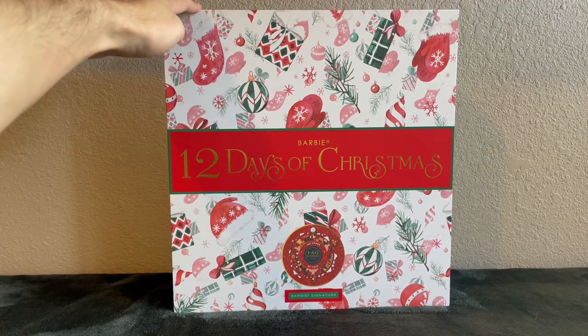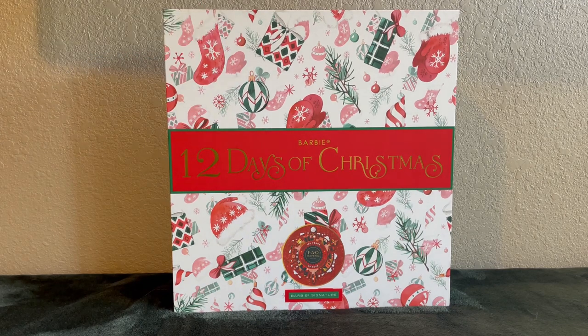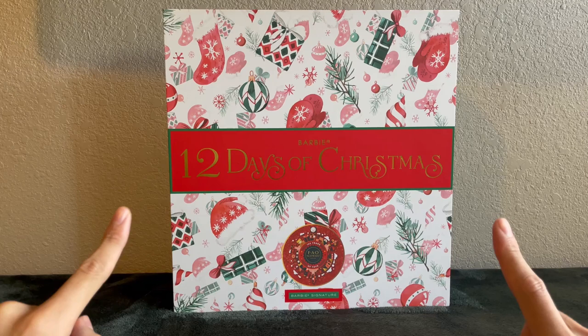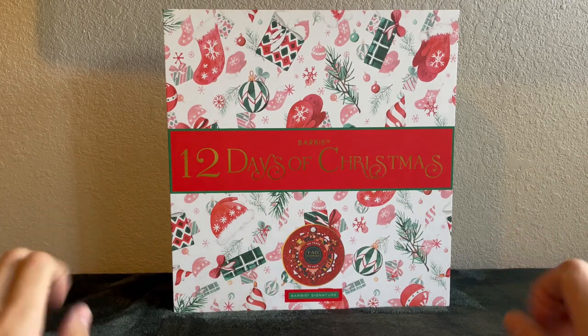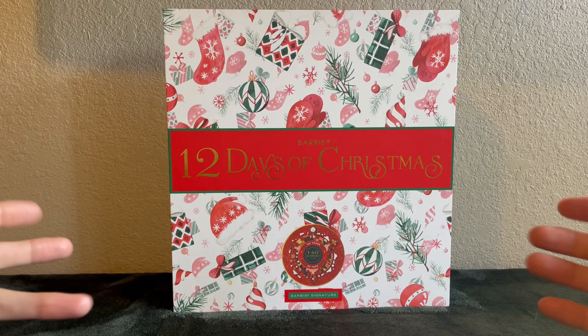I ordered the 12 Days of Christmas Barbie from Target.com, which is a store here in the US. When she came out on Mattel Creations, I decided not to get her and had a very small amount of regret. Luckily, she showed up on Target.com a few days ago. I ordered her on Wednesday and she shipped and arrived today, Friday. She retails for $150. So let's open this up and see if it's worth $150.